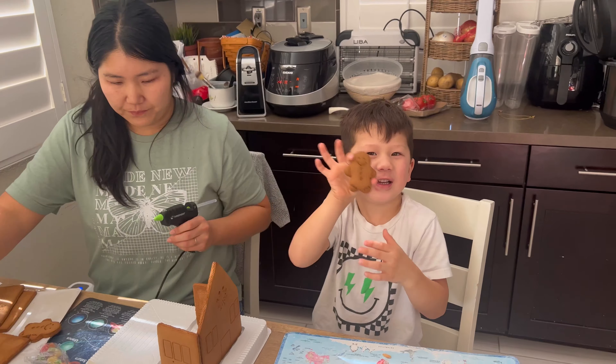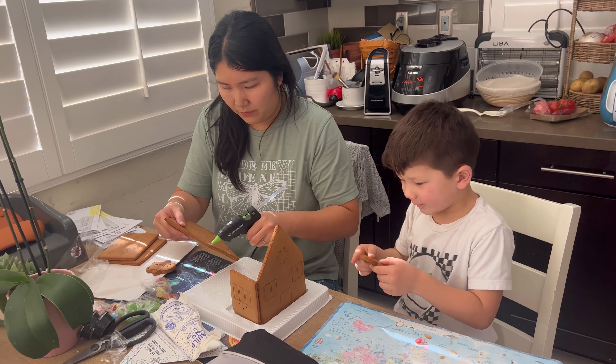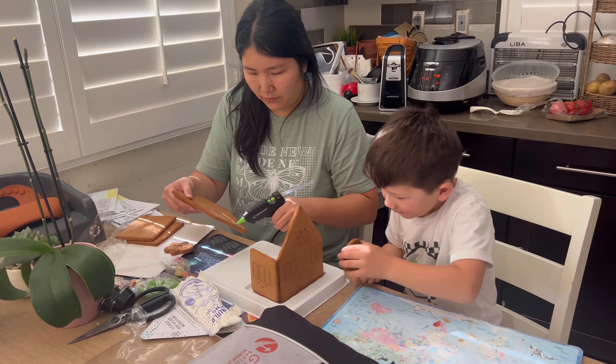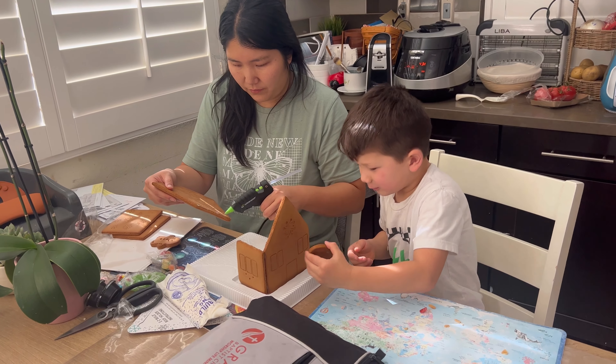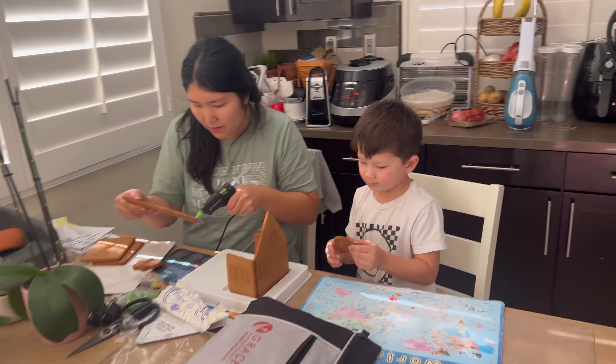Hey, this is Hunter. Is that Hunter? And that's crossing over there. Hello. Hi, Kirsten. Hello, Kirsten.